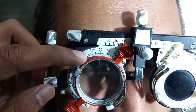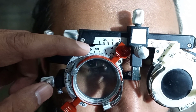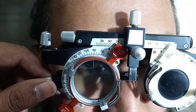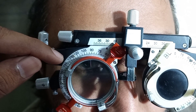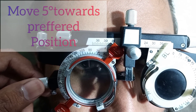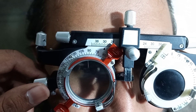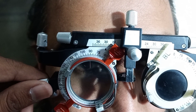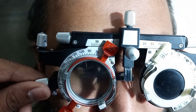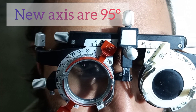We will move our trial cylinder — which axis is at 90 degrees — toward the preferred position. As our patient preferred the direction of 135, we have to move 5 degrees toward the preferred position, moving from 90 to 95. So our new axis is now 95 degrees.